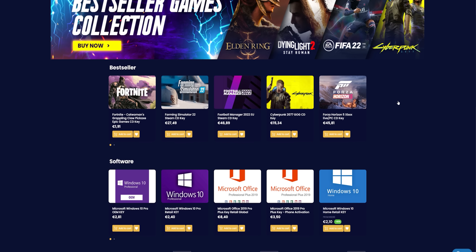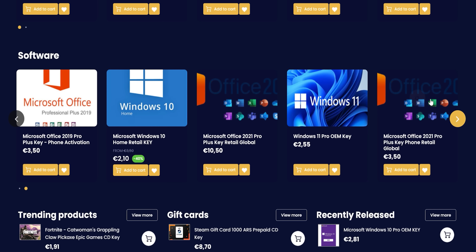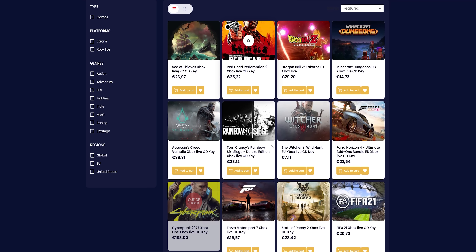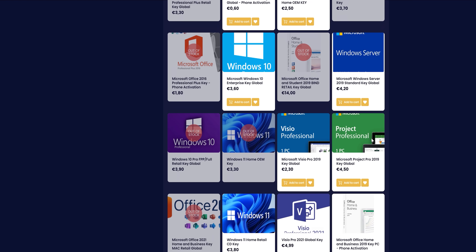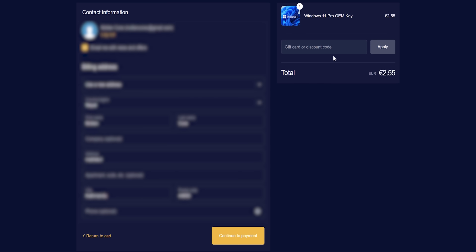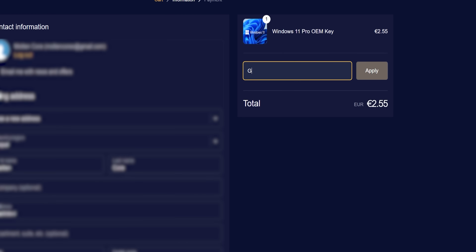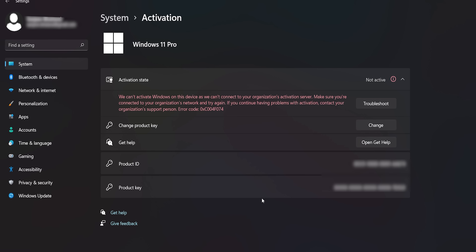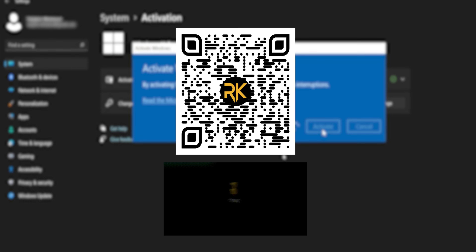Before moving forward, let me talk a little about our sponsor. Did you know that you can buy a Windows 11 license for $3 or less thanks to our sponsor Royal CD Keys? They also sell a wide range of PC and console games alongside subscriptions for PlayStation Plus and Xbox Live membership. There's even an additional 10% off for our viewers when using the code 'gadget' at checkout. You can learn more by clicking the link in the description or scanning the QR code on the screen.